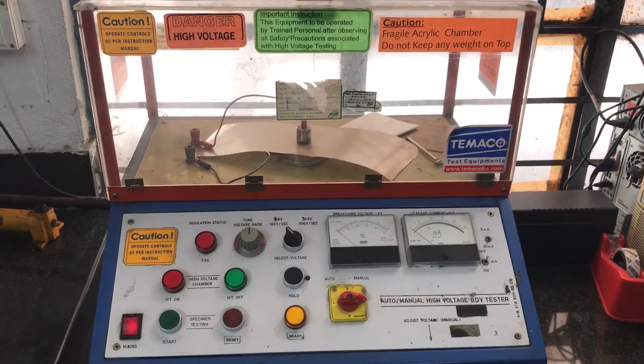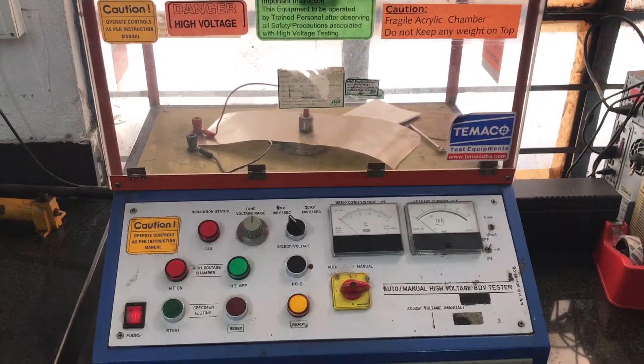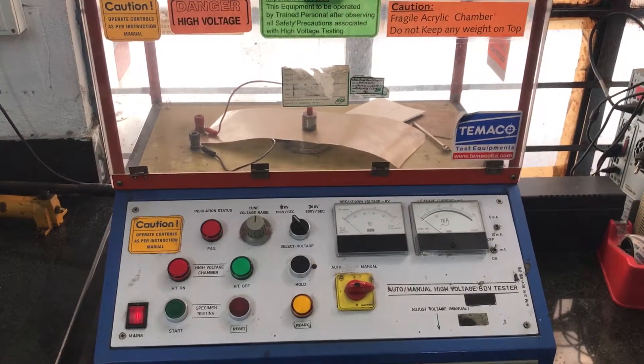Hello everyone, we are conducting a high voltage test on the 0.12 mm thick glass mica cable tape.